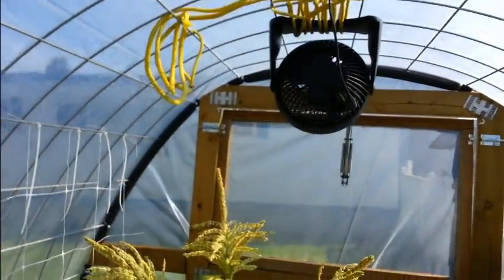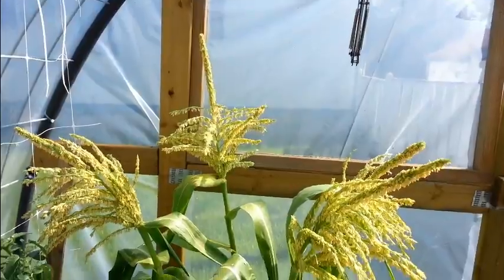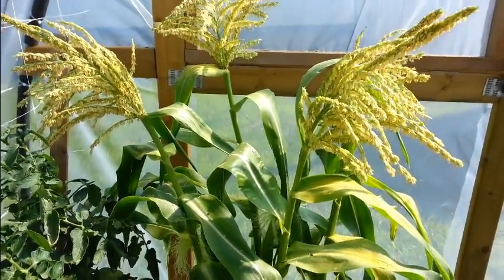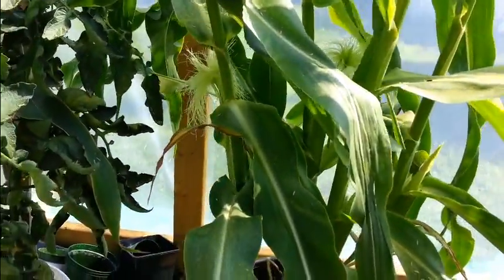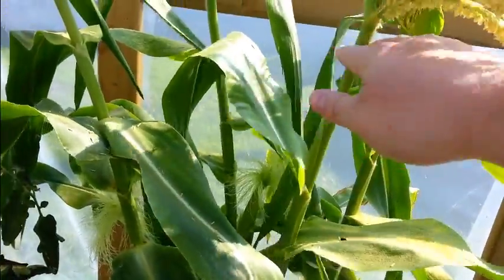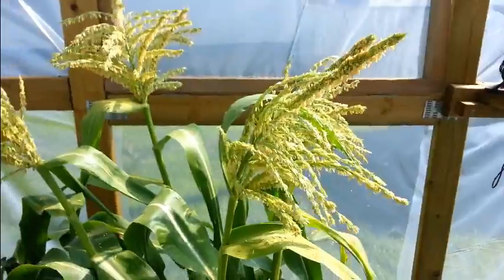Now I've got some sweet corn here. It didn't grow very tall — the stuff outside didn't either — but this stuff produced silks first. There they are right there, you can see them. I've just been giving it a little shake every now and then to get the pollen to fall off onto the silks, and I'm hoping I'll get corn from it by the end of the season.